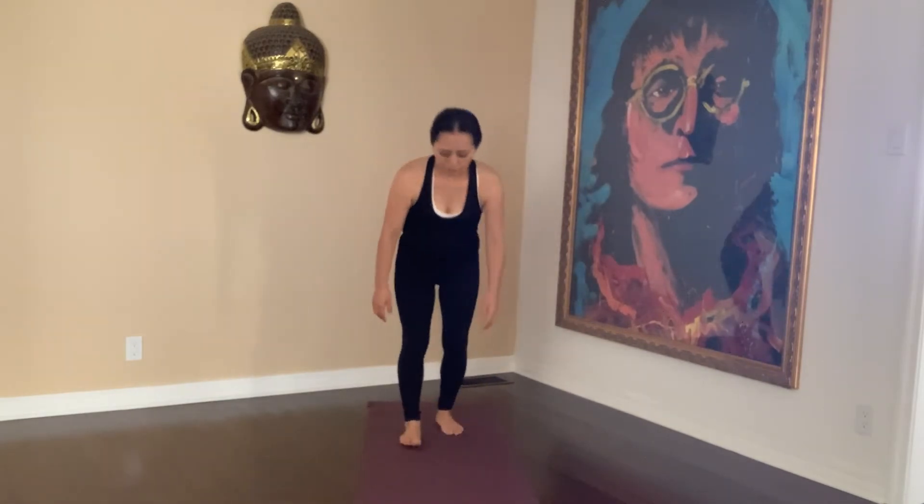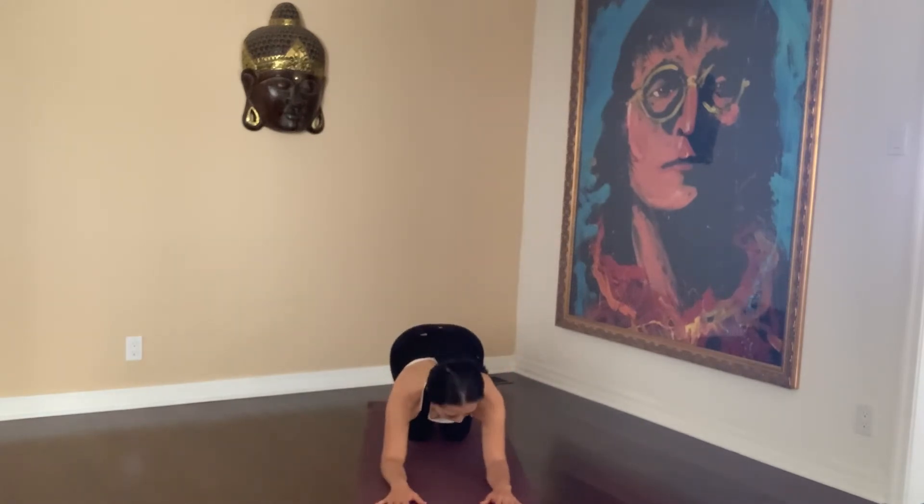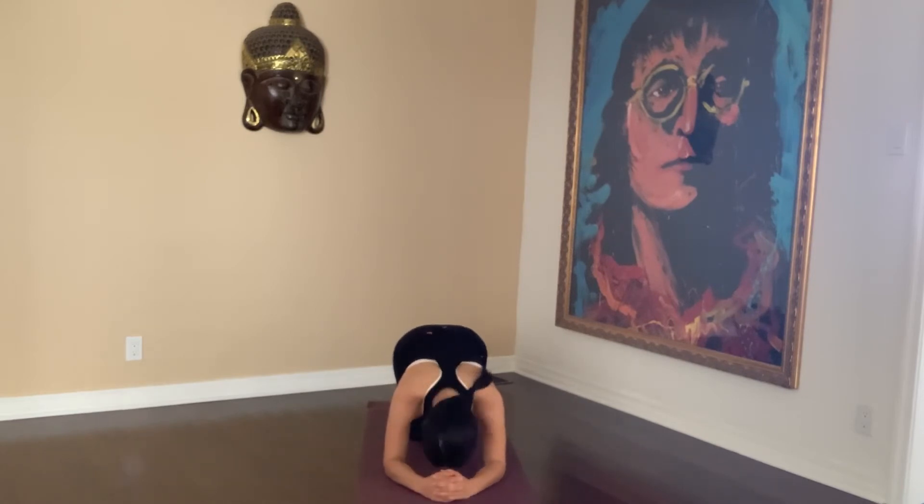This is the finger position for your headstand. Interlock your fingers. Your elbows are under your shoulders. Your forearms are in a V-shape on the ground.